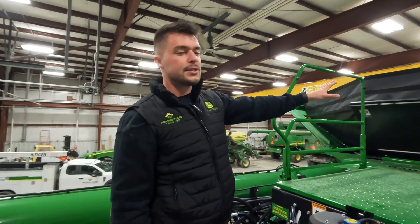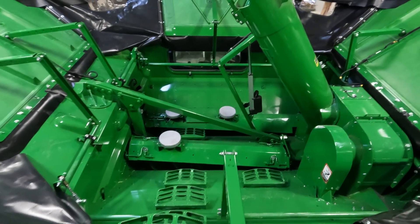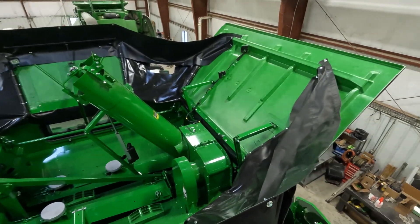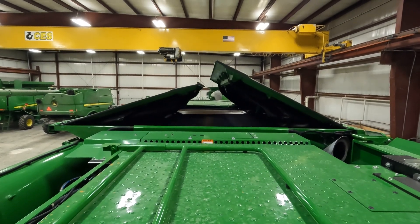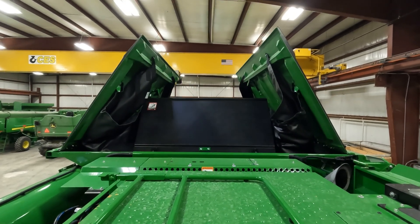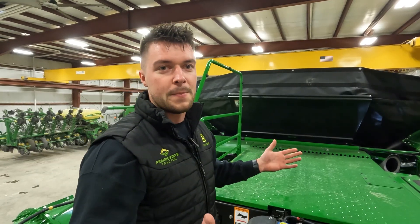Our grain tank options: on our X9 1000, our Class 10 machine, we have a 420 bushel grain tank capacity standard. Our X9 1100 machines, which are Class 11 combines, have a 460 bushel grain tank capacity. Here at Prairie State Tractor, as seen on this machine, we also offer the Power Hopper Topper — a plug-and-play bolt-on vinyl kit that increases your capacity in the grain tank to 530 usable bushels. Quite a bit you can carry on this machine.